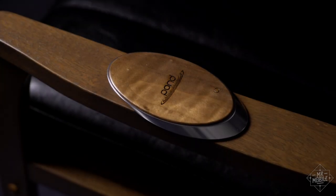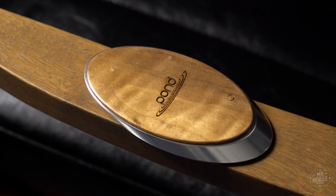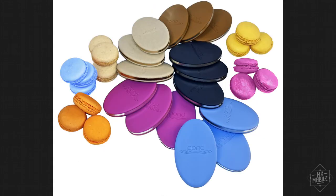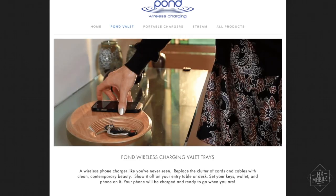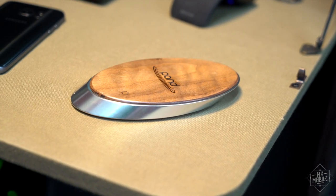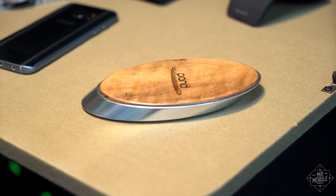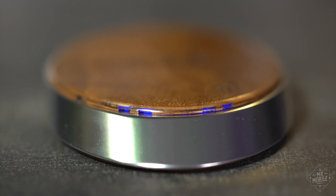If that sounds like a bizarro brand name, that's because it's part of an ecosystem of accessories from a company called Pond. You've got the Ripple, the Drop, the Stream, the Pebble — the only thing that doesn't fit the aquatic theme is the Valet, but it's just pretty enough to get away with it. The Ripple is pretty too: polished aluminum and walnut, in the case of my review unit, with the company's logo engraved in the top panel. Tap twice on the little power logo, and the Ripple comes alive.